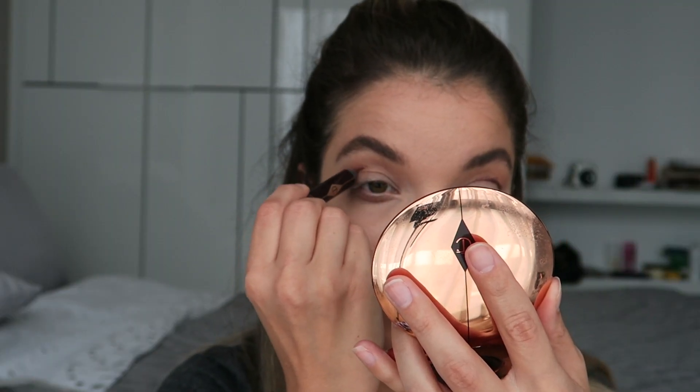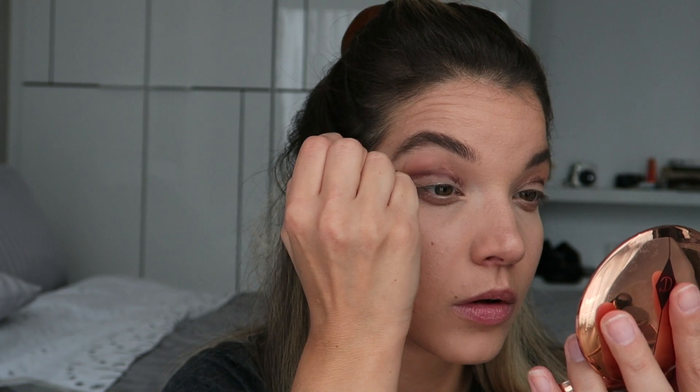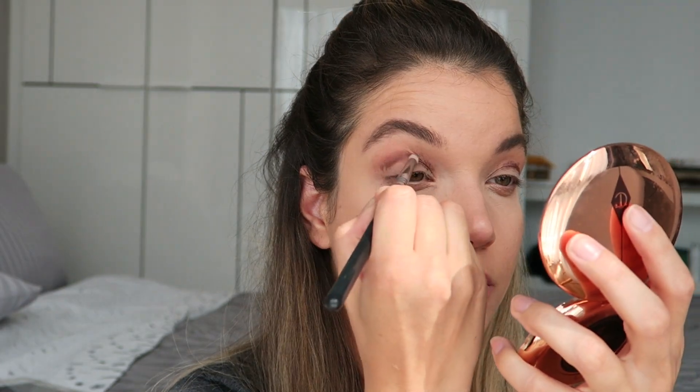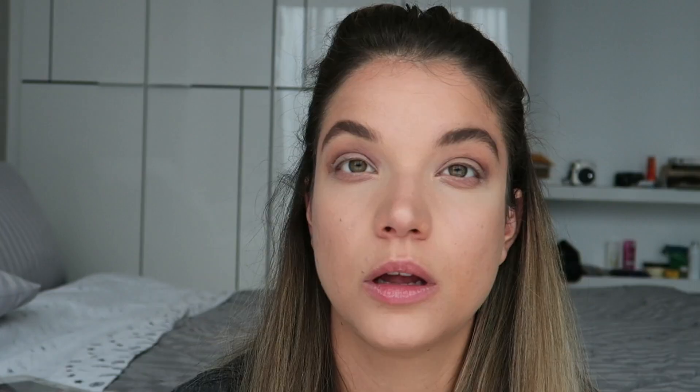Let's get some of this warmth going. I'm going in with an eyeshadow pencil — this is Bronze Garnet by Charlotte Tilbury. Then I'm going to take this orange color from a little NARS duo that I have and work that into the crease as well.